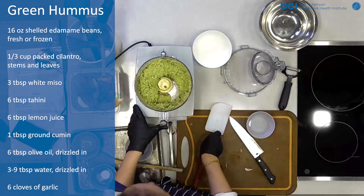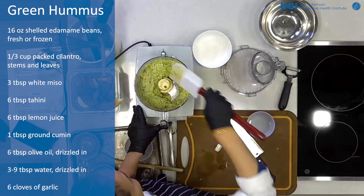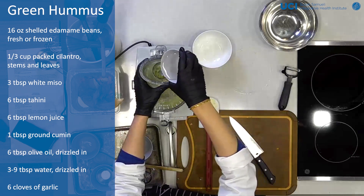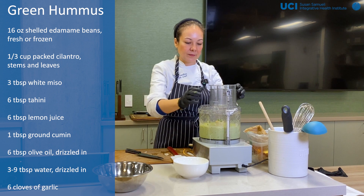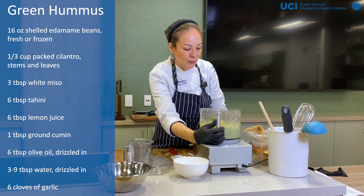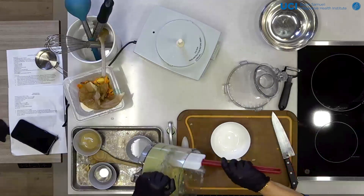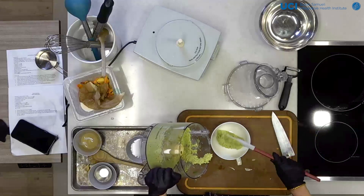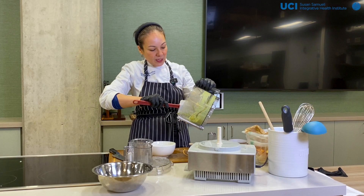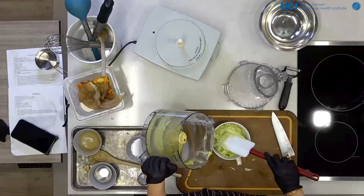I'm going to stop it and look at the consistency — this is where you get to play around. If you want a thinner hummus or something that's more spreadable, that's when you can add water. So I'm going to add a little bit of water, not too much. And then you've got this beautiful, smoother hummus. You can serve this, use it as a spread, use it as a dip. It's just a unique way of using edamame — a different kind of dip you can add to your repertoire of recipes.